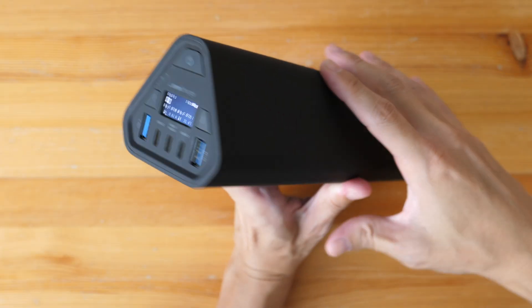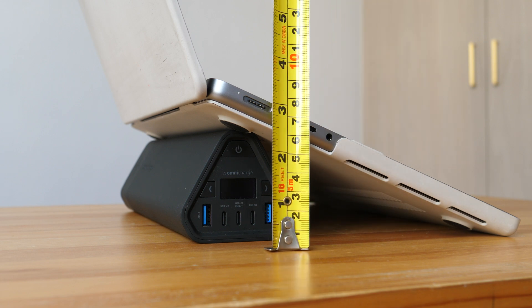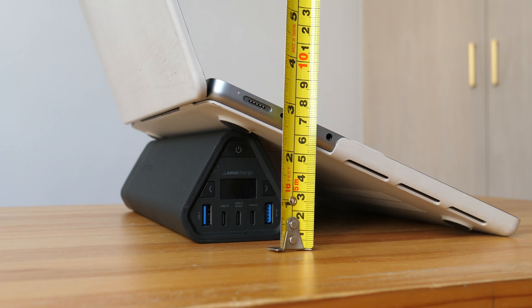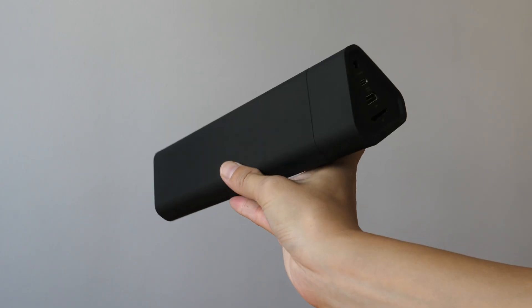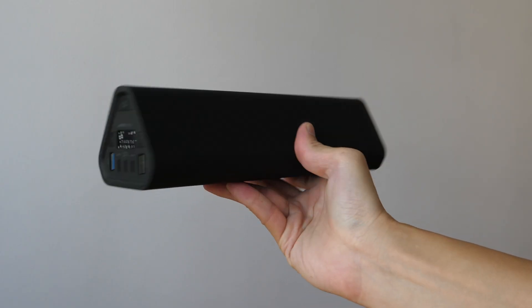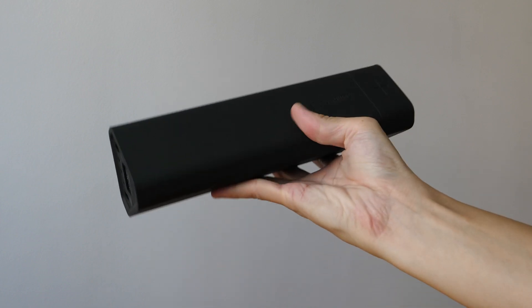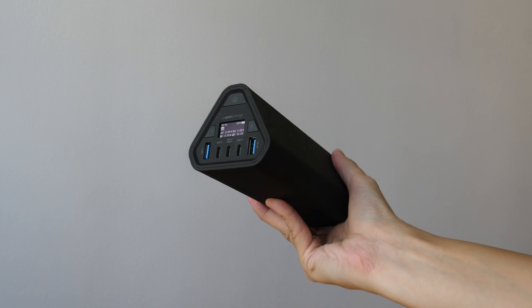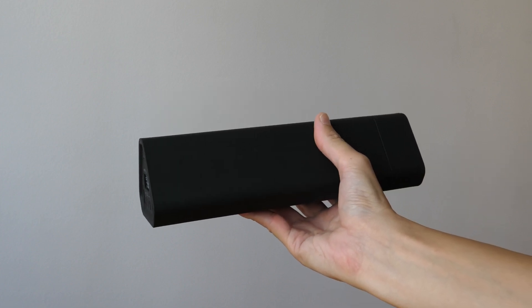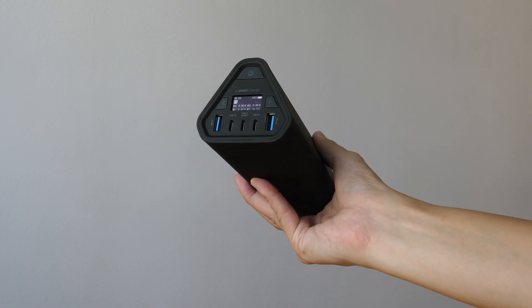This triangular design looks nice. When you use this as a laptop stand, it props up the laptop by about seven centimeters, or close to three inches. The weight of this charger is 1kg and 75 grams, which is heavy. So unless you need the extra battery capacity or the ports, it doesn't make sense to buy such a big and heavy charger when there are other smaller, more compact laptop chargers around.